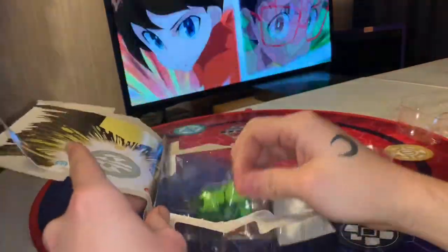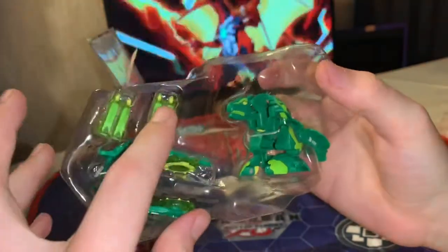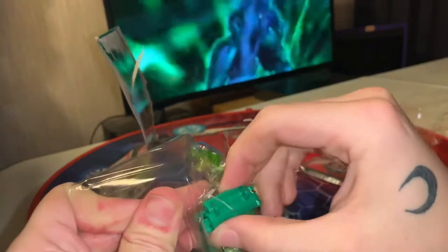Alright, now what everybody came to actually see — Shrox Ultra and the Bakugan gear. Let's go ahead and take out the Bakugan gear because I'm really interested to see this.